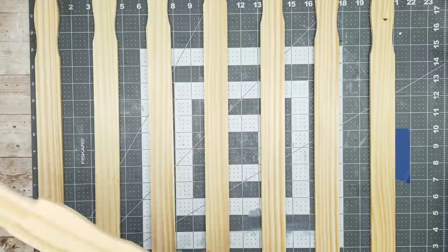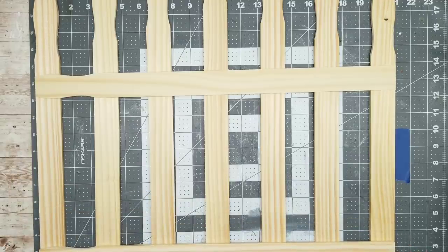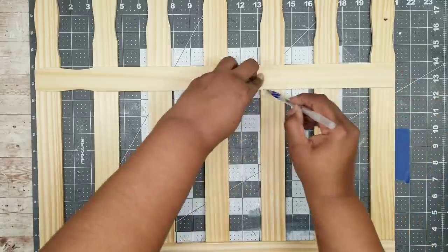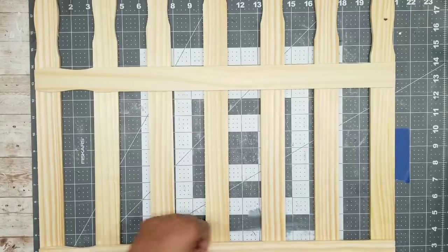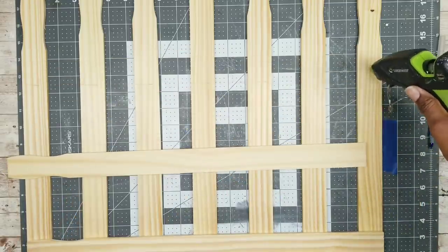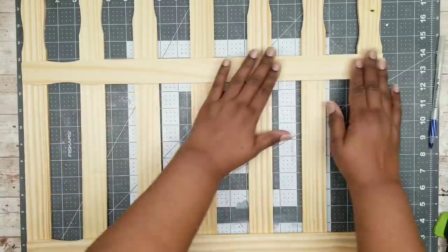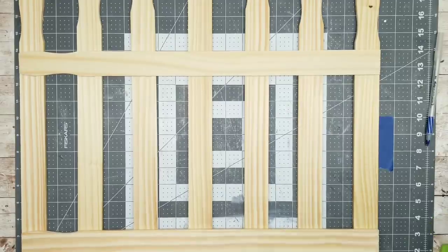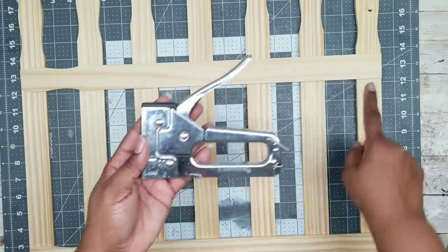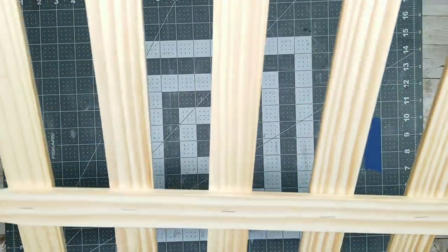Now all of my pieces are nice and secure and in place. I'm going to grab those two last paint sticks at 21 inches and place one near the top and one about two inches above the bottom. Once they're at their desired location, I'll mark the bottom of the stick across all of the sticks, then lift it to add some glue. I'll be using my Surebonder wood stick hot glue, putting a dab right on those paint sticks above the mark we made, then placing that paint stick on top and pressing it firmly. We'll repeat the same at the bottom. Once that glue dries, you can take up your paint sticks and everything is assembled. To secure it, I'm going to add a staple in the back of each paint stick going through to the other stick across the top and the bottom, to keep everything nice and secure together.